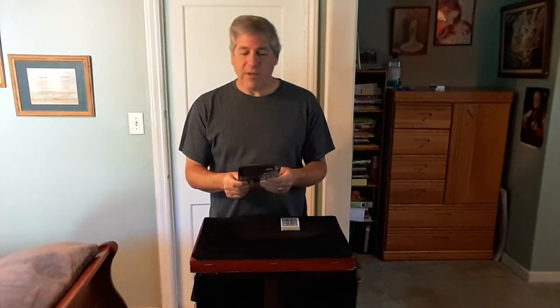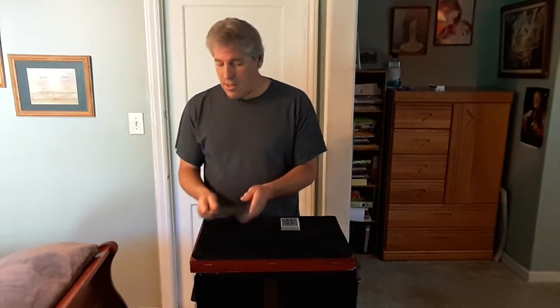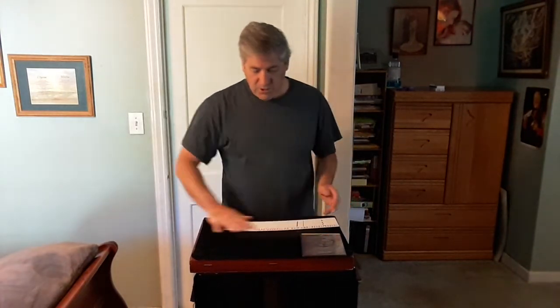Hello everyone, I'll show you a trick from Hudson Taylor's excellent DVD called 'Implausibilities.' The trick is called The Cantaloupe. Let me show it to you — let me show the cards first.